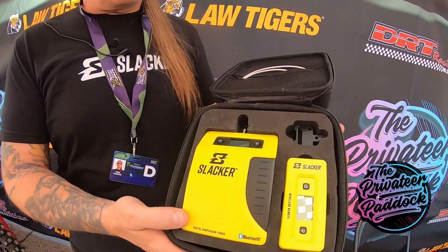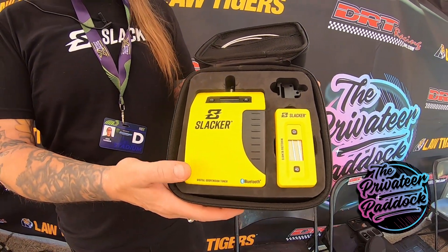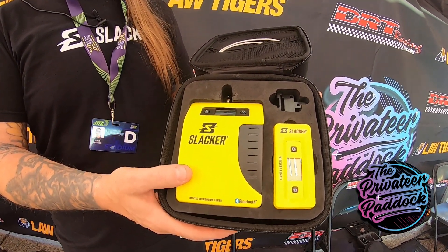Yeah, here I am. I got the new Slacker V5 that's gonna come out at the beginning of March. It'll show you the percentage of travel or the millimeters used, and it also has a longer retractable cable and some features for off-road trucks, snowmobiles, and mountain bikes too.